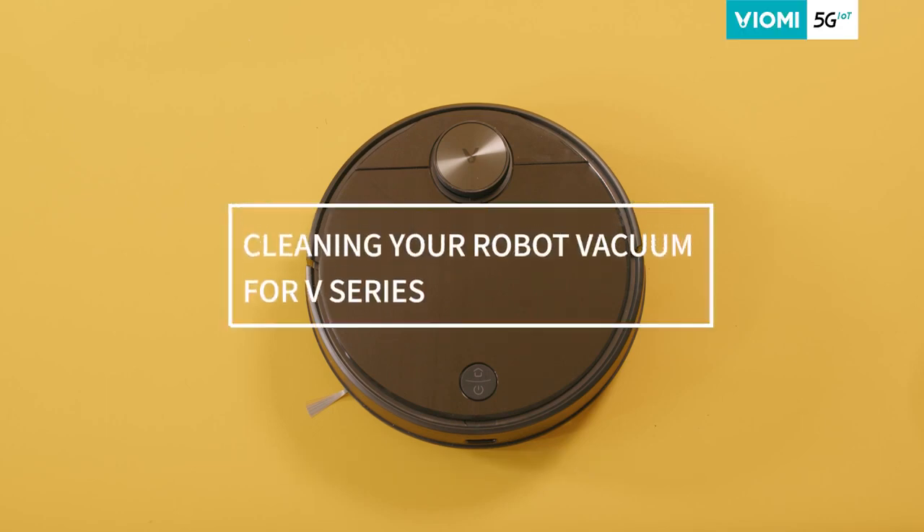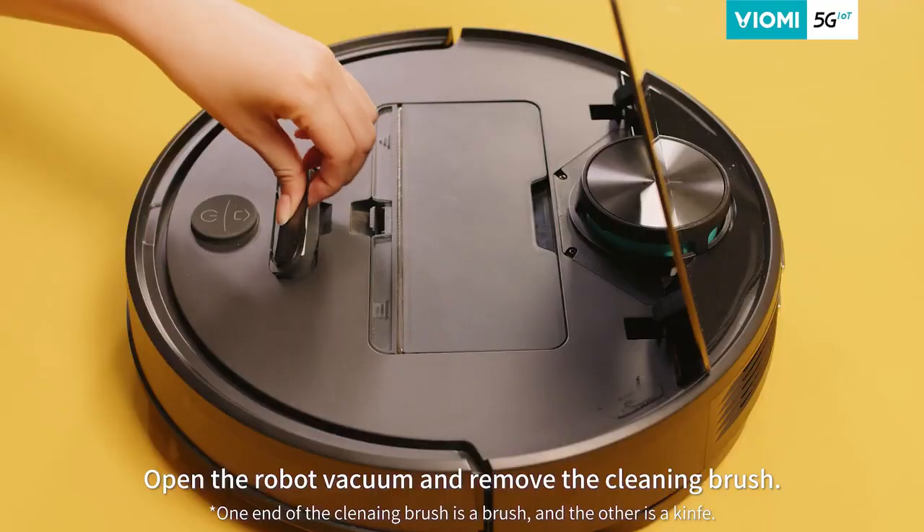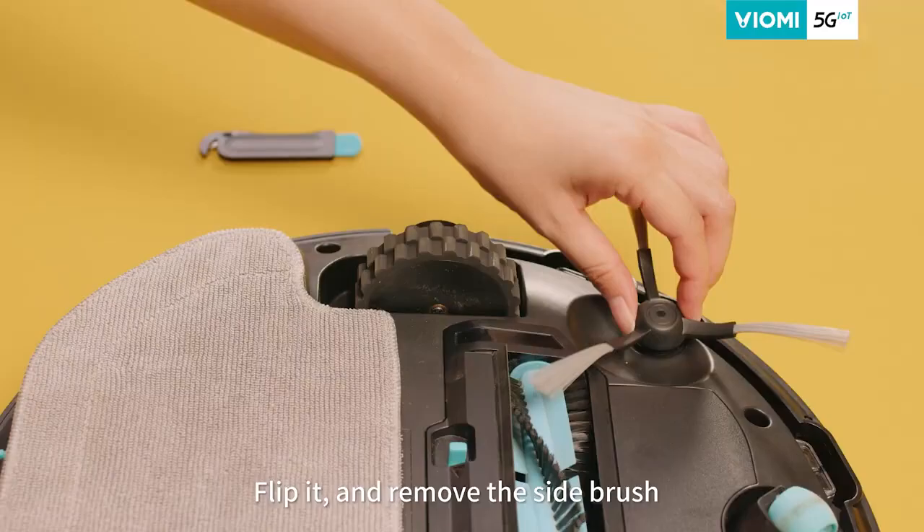Cleaning your robot vacuum for five series. Step one, open the robot vacuum and remove the cleaning brush. Step two, flip it and remove the side brush.